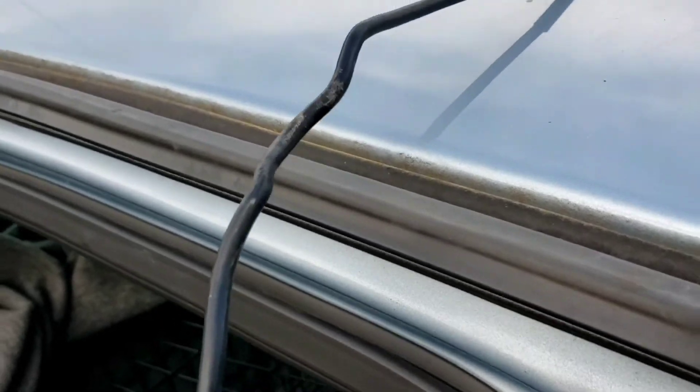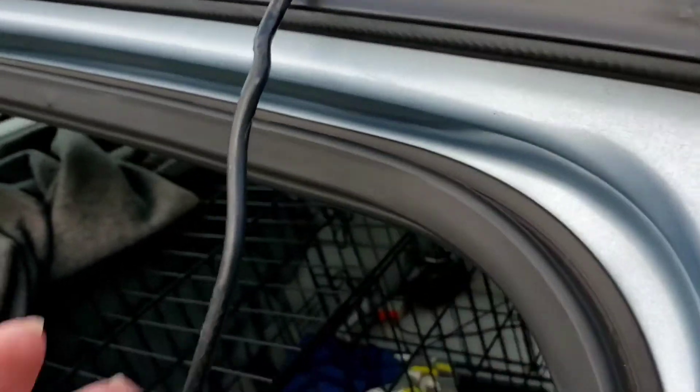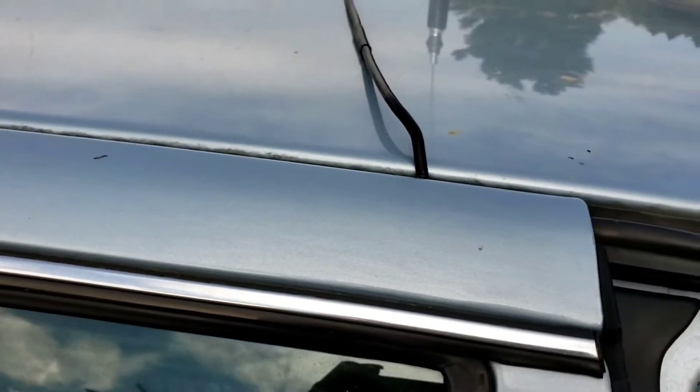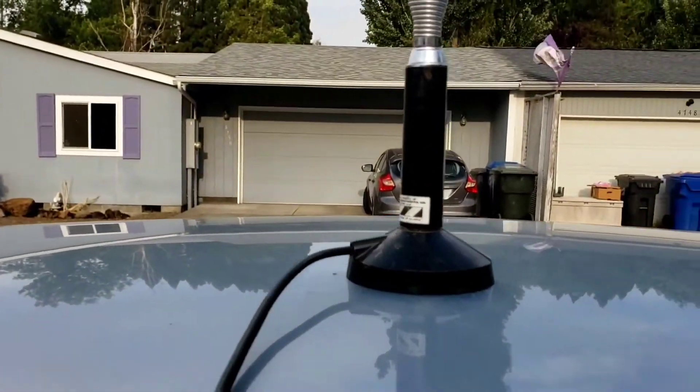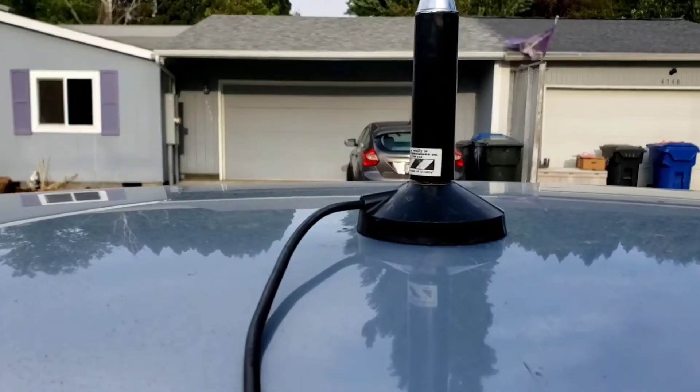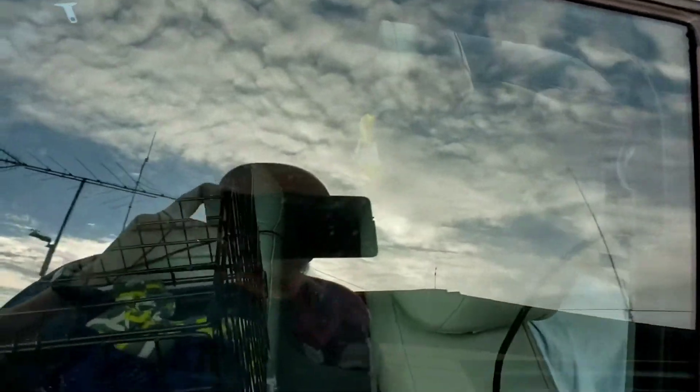I did make a couple of 10 meter contacts tonight — kind of cheating, you know. Mag mounts. That's what happens when they get slammed in the door so much. It's a cheap 11 meter antenna that actually wasn't tuned too far out when this loose connection right there wasn't giving me problems. I'm sure I'm going to have a ton of ham operators say I should have done a better job. I'm so sick and tired of that.